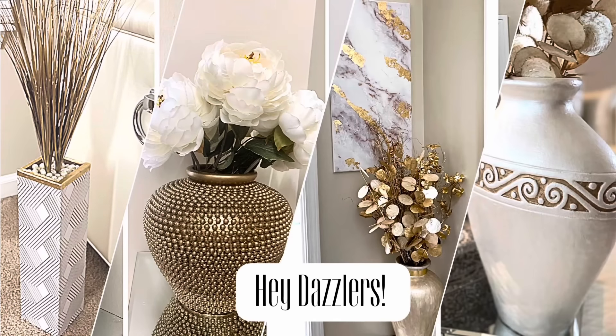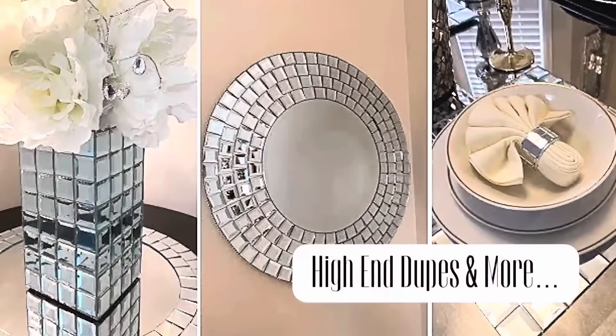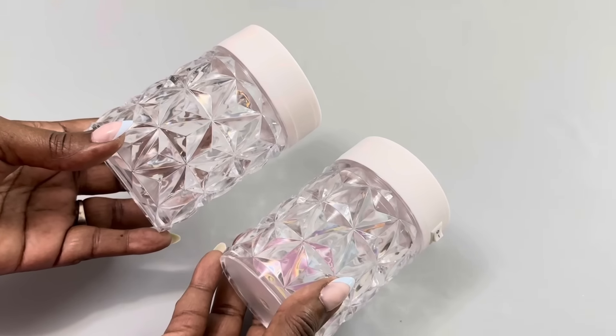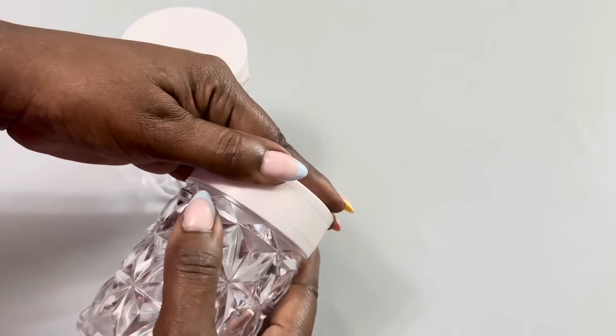Hey Dazzlers! Welcome back to my channel. As always, I hope that you are safe and doing well. In today's video, I share with you simple but elegant home decor DIYs using inexpensive items like these battery-operated lights that I picked up from my local Dollar Tree. Now let's get started.